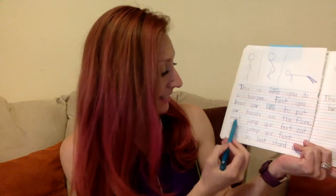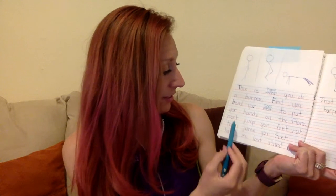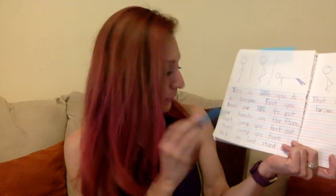'First you bend your knees to put your hands on the floor' — another 'your,' so let me put that 'you' in. I have 'O-R-E' for 'floor' because that's the sound we're working on this week. It may not be exactly correct, but it is the sound we're working on.